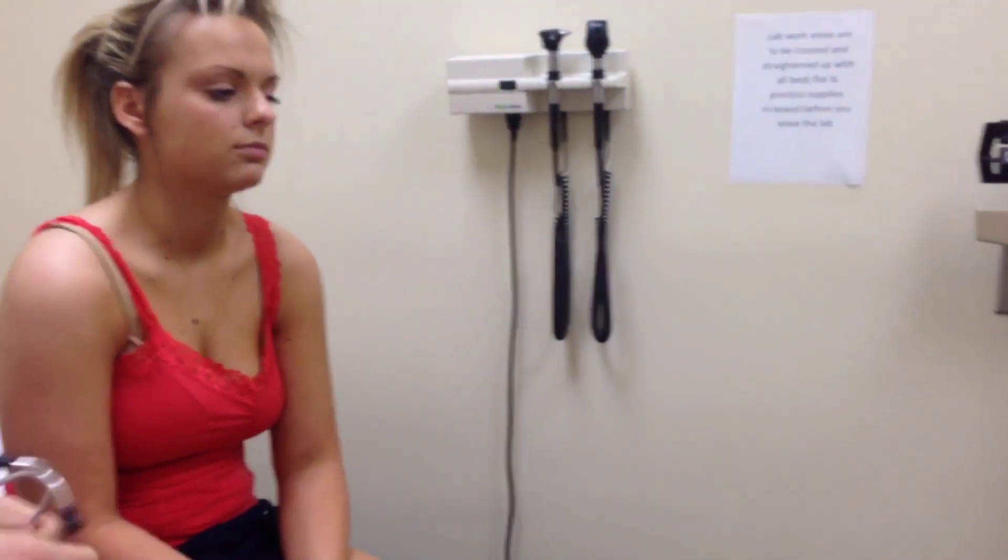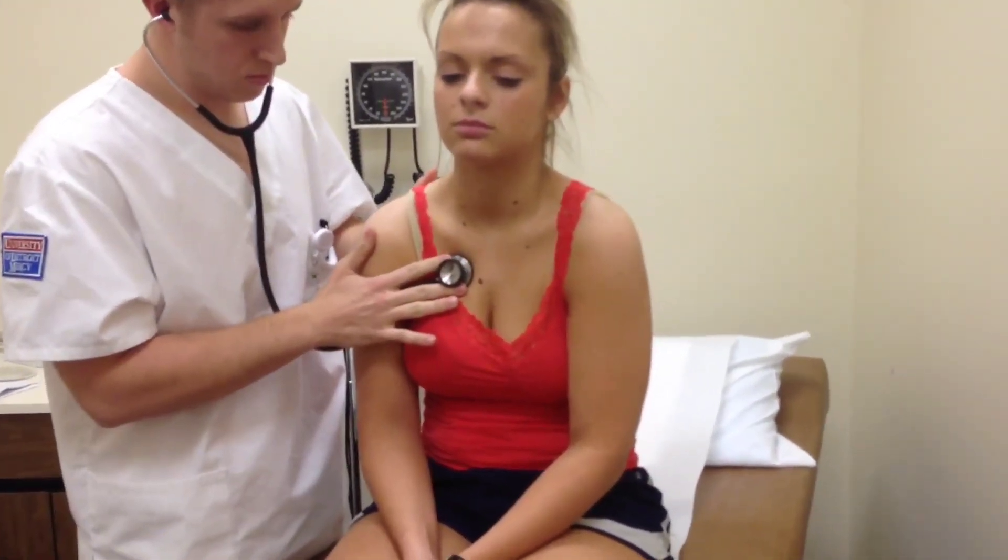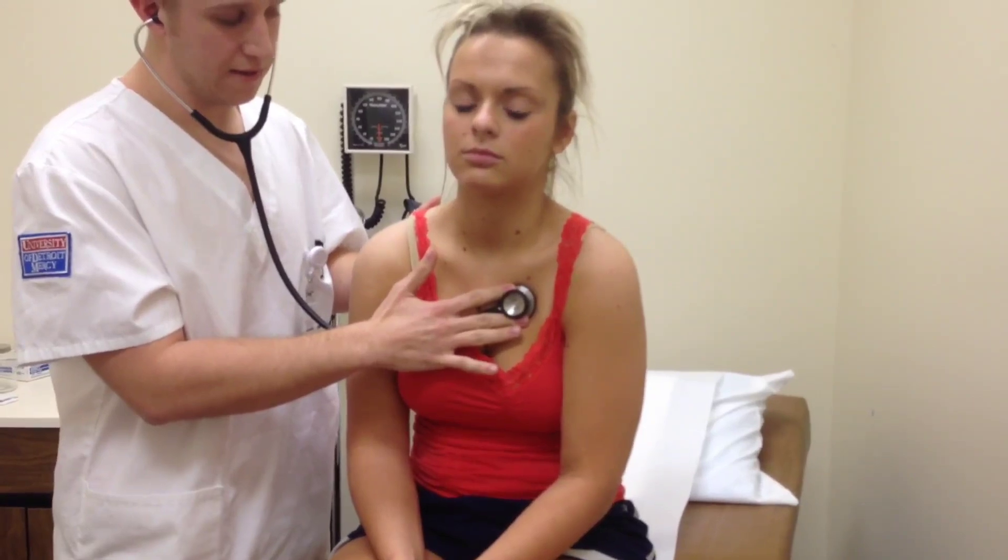Your heart sounds are all right. Let's start in the right second intercostal space, which is the aortic area. I'm going to move over to the pulmonic, which is the second intercostal space on the left side.